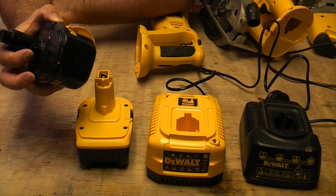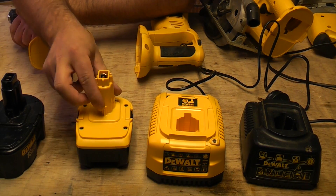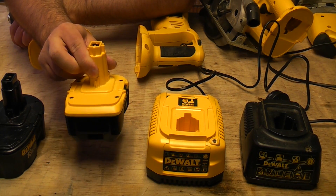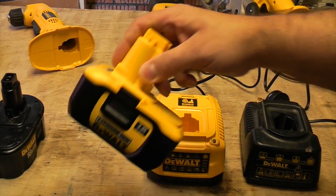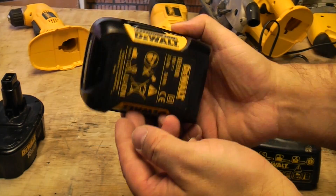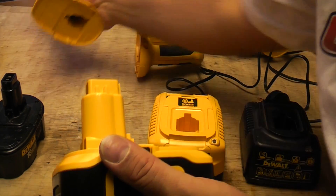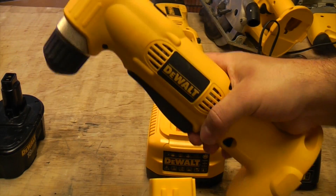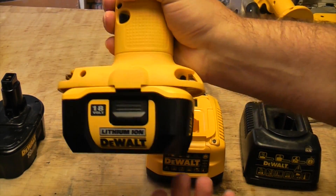Batteries used to be either NiCad or NiMH, but now the new ones are lithium-ion, which is supposed to last a lot longer. These batteries are 18 volts and 2 amp hour, and they are backwards compatible — so you can use them with your DeWalt 18-volt tools and they'll fit straight on.